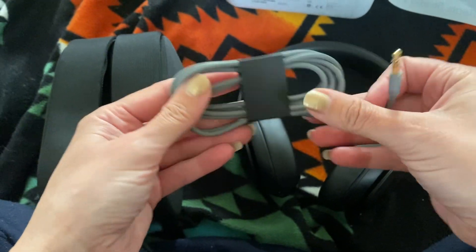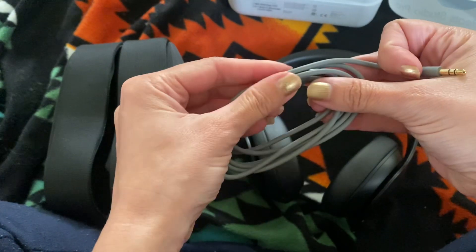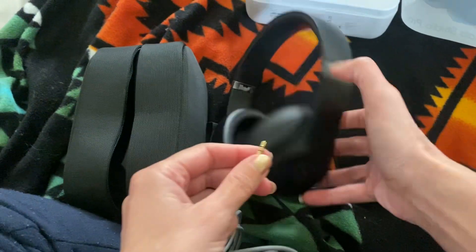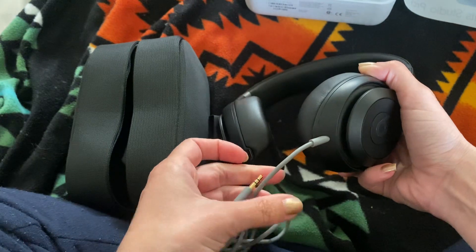So it does come with the charging cord and it's in this cool gray color, which I've never seen — usually the cords are white. That's this type of cord. So it comes with that one, which would plug in here.